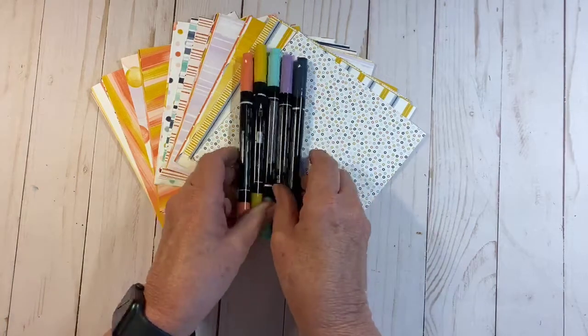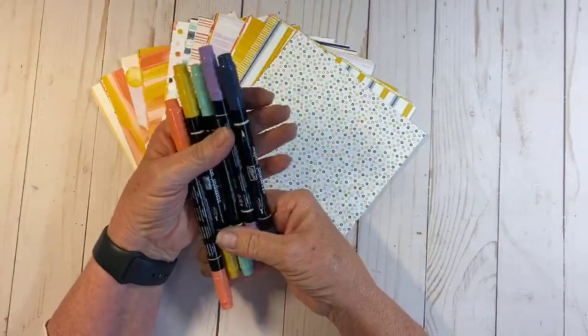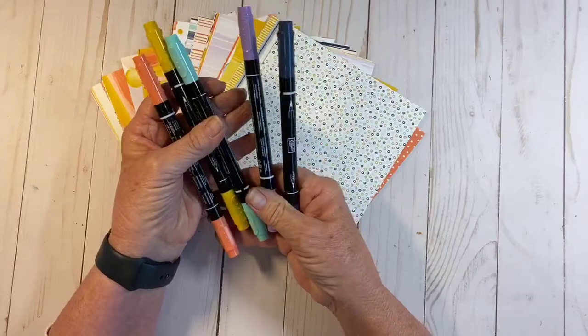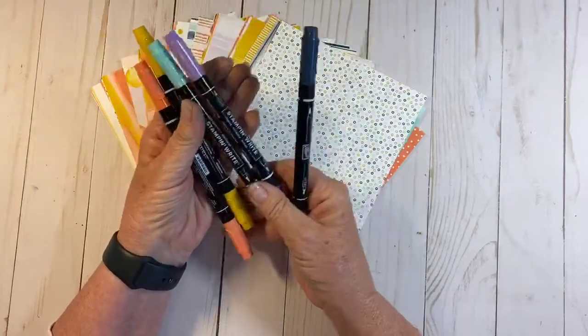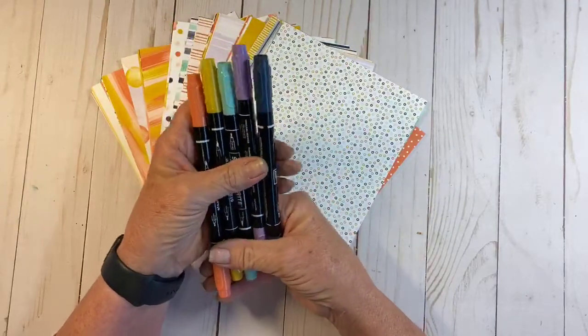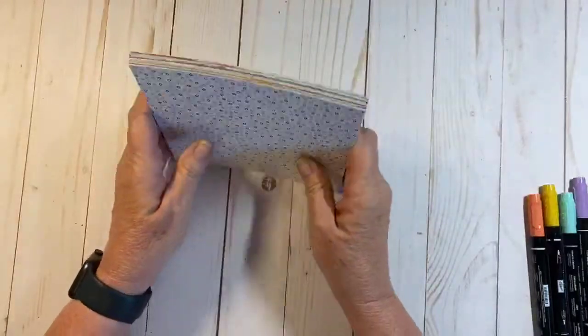I'm going to share with you some of the product. These are our Stampin' Write markers and the colors I'm going to be using today are Night of Navy, Highland Heather, Coastal Cabana, Crushed Curry, and Calypso Coral — some really fun bright colors.